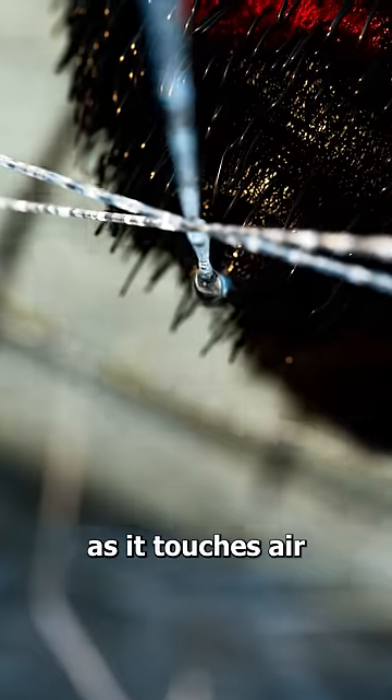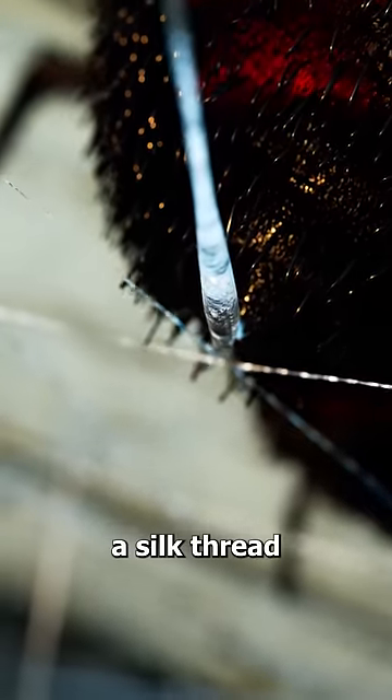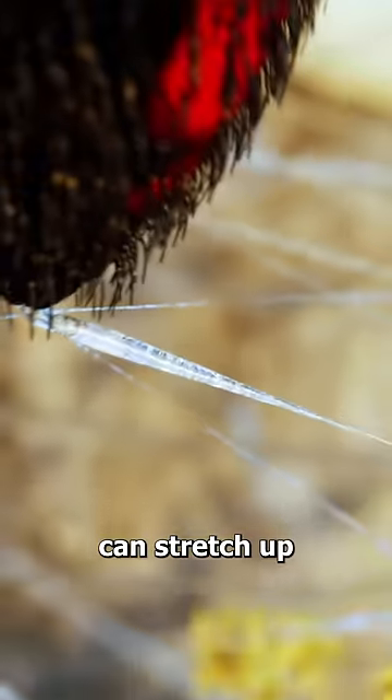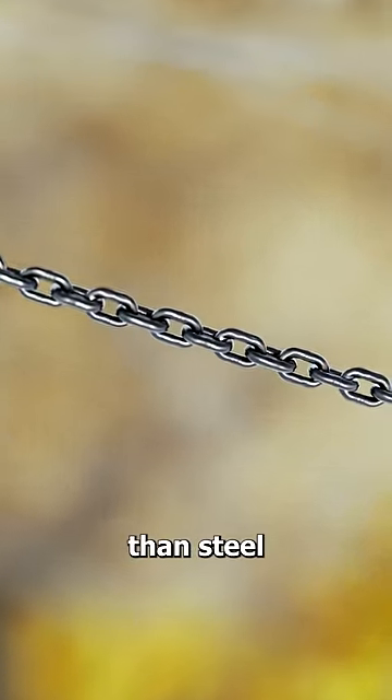And as soon as it touches air and is maneuvered by the spider, the liquid transforms into a silk thread. This thread can stretch up to 5 times its length, but pound for pound is stronger than steel.